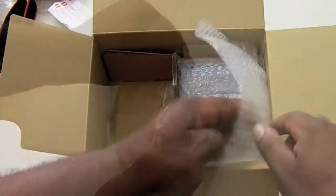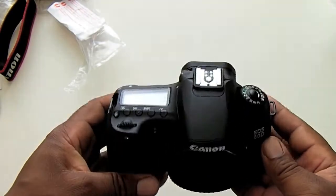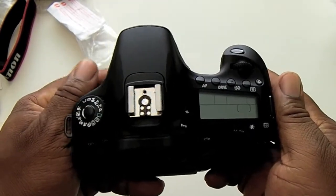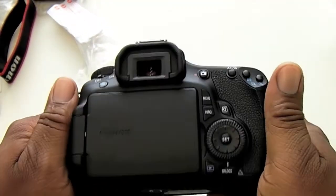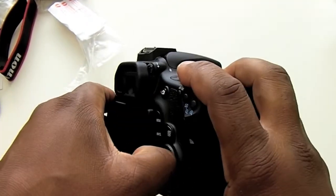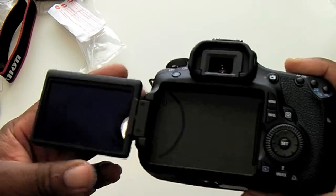Okay, let's get the 60D out, get it unwrapped and give you guys a tour around the camera. So here it is guys. I'll be going over the button layout as well as some of the features in my full review, so stay tuned for that once I've had some time to test everything out. And here's that articulating screen that I was telling you guys about.